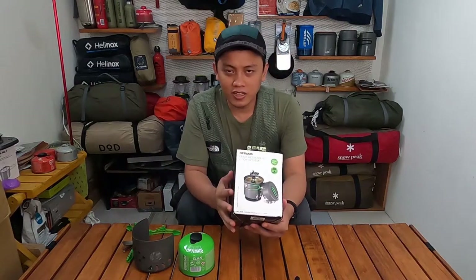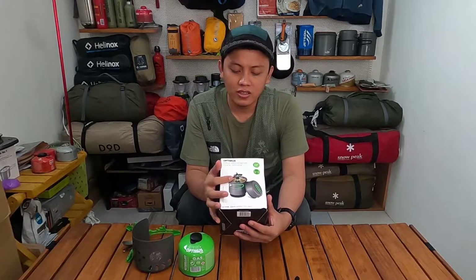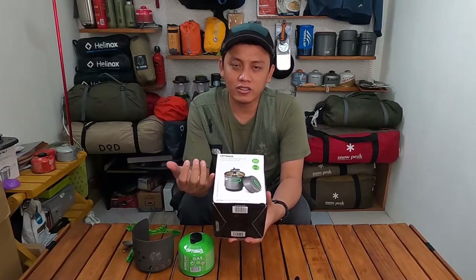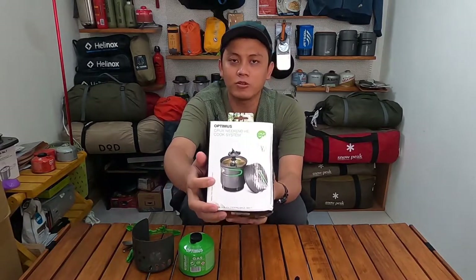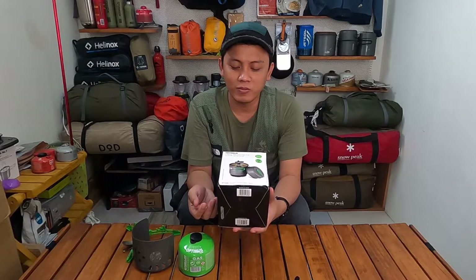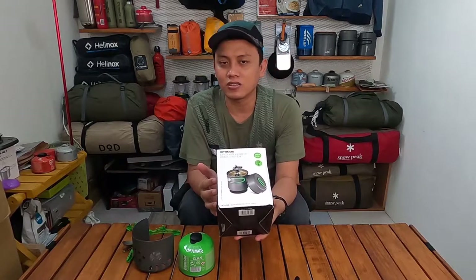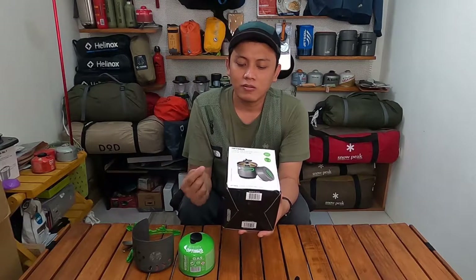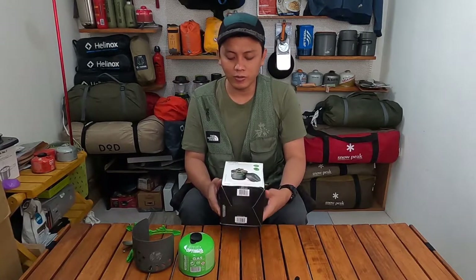Saya juga akan melakukan boil test menggunakan kompor Optimus Crux ini, memasak air, dan menggoreng telur di lid atau frying pan dari pot Optimus ini. Potnya disebut Optimus Terra, ukurannya 950 ml — sedikit lebih kecil dibanding Primus yang saya review kemarin.